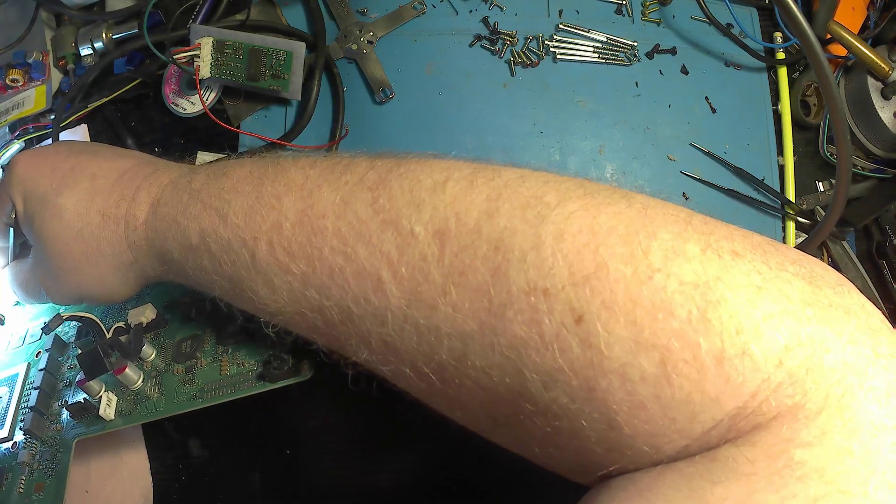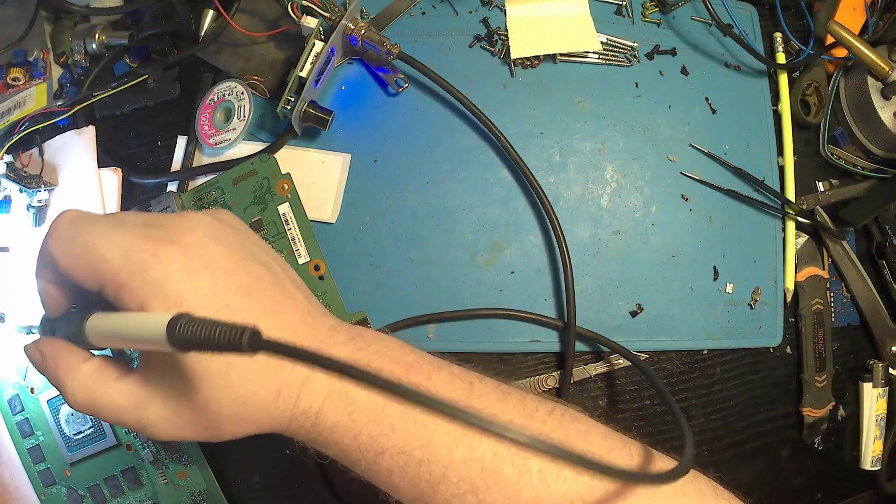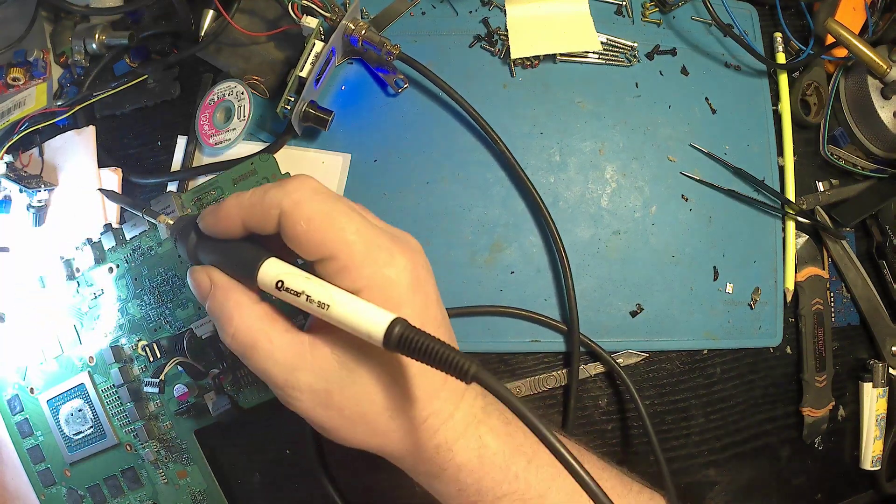The view isn't great — I do need to get my camera set up on my scope, but for now this is the best we've got. Once I've got that set up we'll be able to see exactly in detail what we're doing.